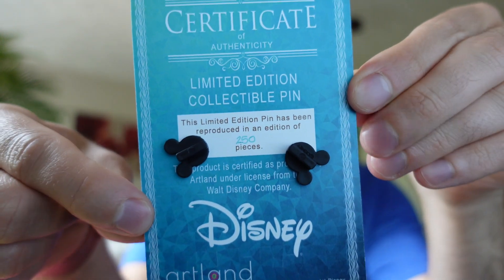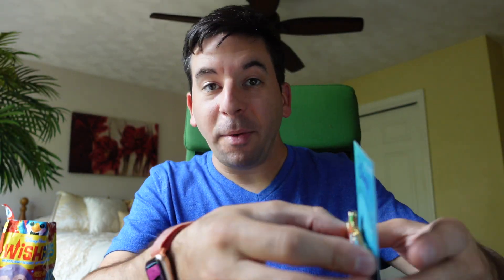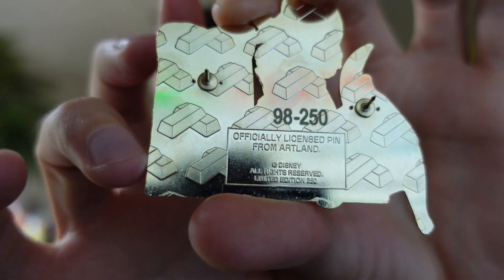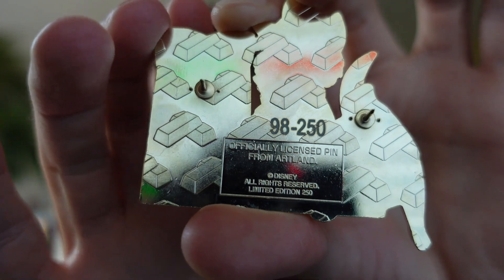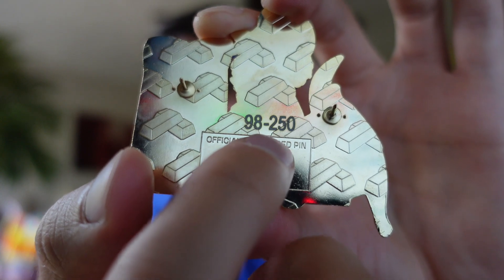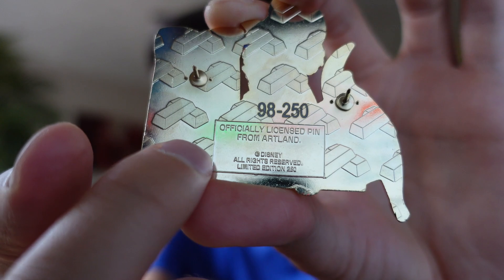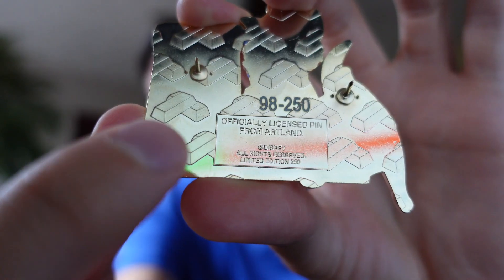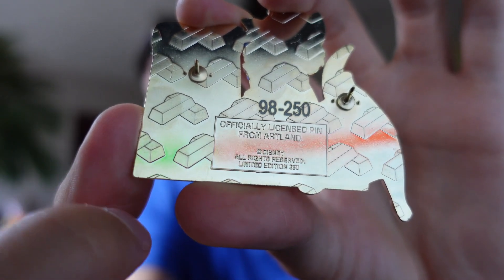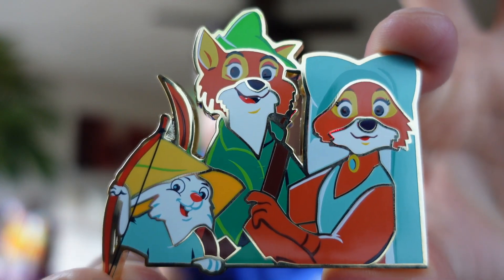The backer card is of course the Certificate of Authenticity. Taking a look at the back, you can see it is written 250 pieces. Taking it off the backer card so we can see the back of the pin — I have number 98 out of 250. It uses the standard Acme Artland gold bars as the waffle print, and in the center they are individually numbered: 98 of 250 pieces. Down below it says officially licensed Artland pin with the Disney copyright and limited edition 250. Overall gorgeous pin — another nice one in the LE250 Cutout series.